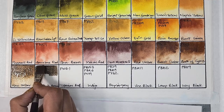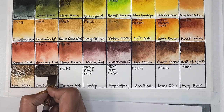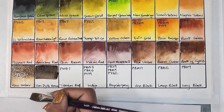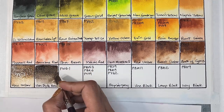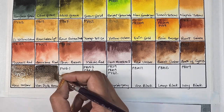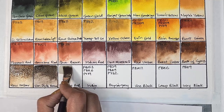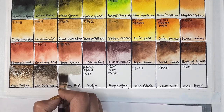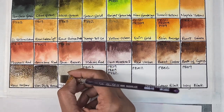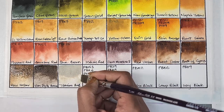Next we have van Dyke brown, which is PBr8. I've never used or heard of this pigment before — usually van Dyke brown is a mixture of PBr7 and a black like PBK6 or PBK9, but this is a single-pigment van Dyke brown. It's opaque, low staining, granulating, and has very good lightfastness. Daniel Smith's van Dyke brown uses PBr7. Next we have titanium buff, which is PW6.1 — semi-opaque, low staining, granulating, and has excellent lightfastness.